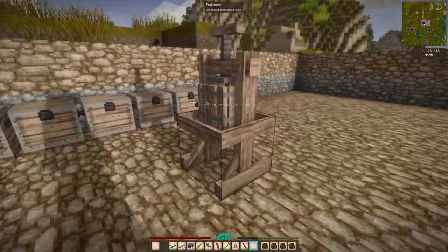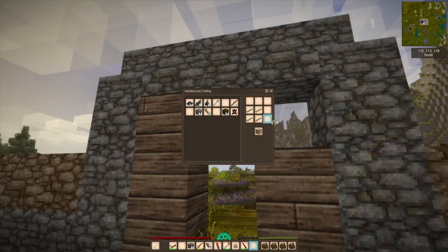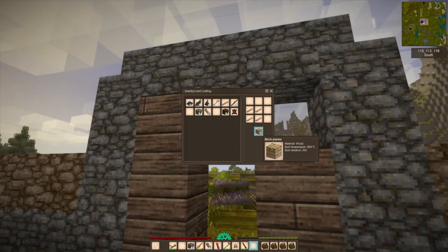Hello and welcome back to Vintage Story. So we got our fruit press. Let's see how many ways I can mess this up.